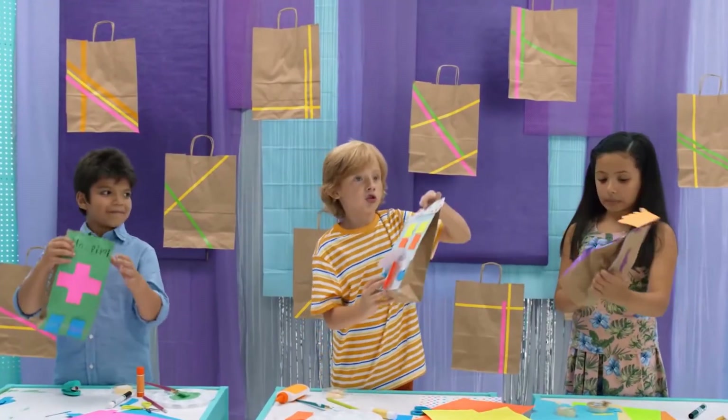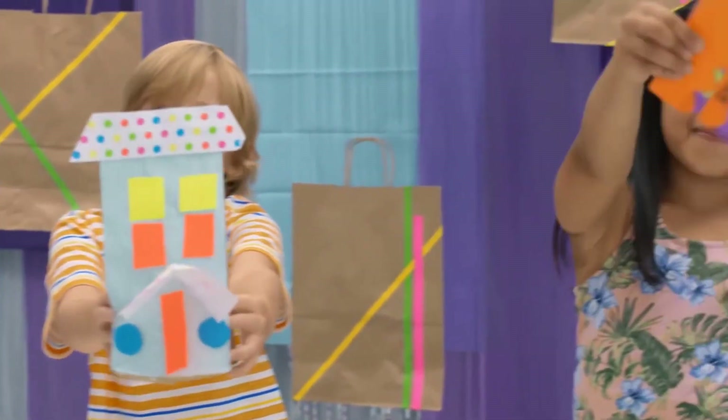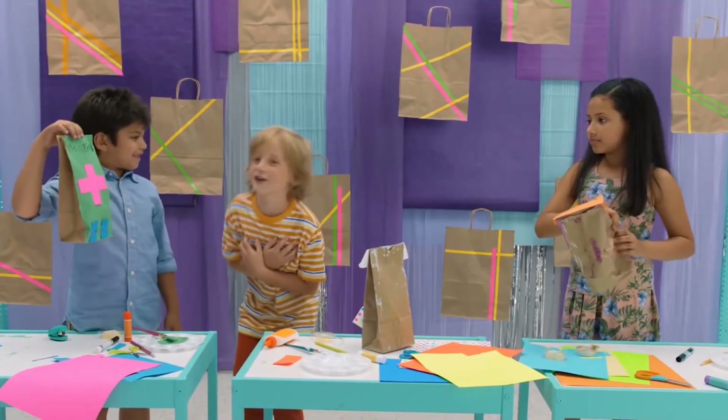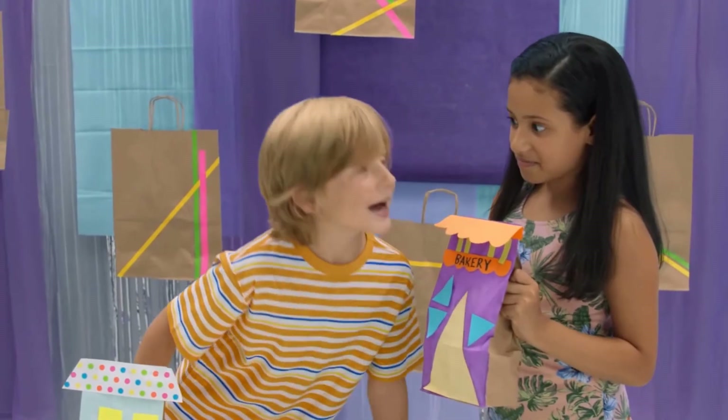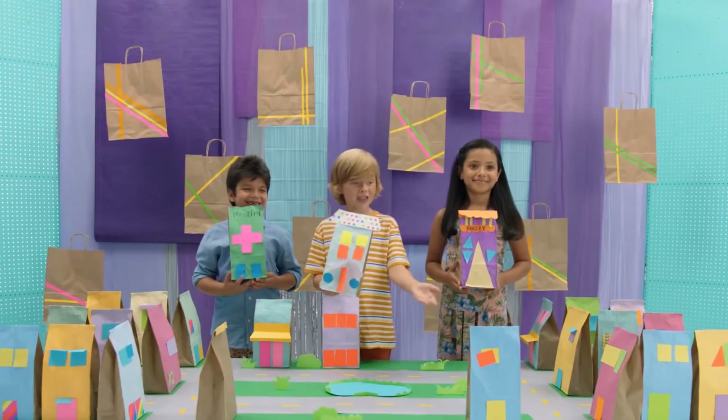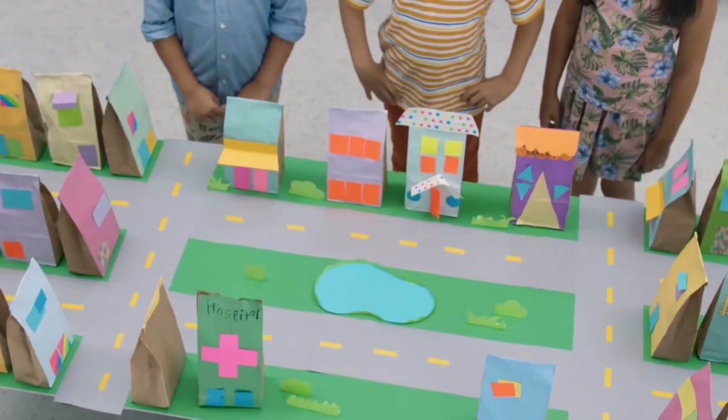Done! Ta-ta-ta-ta! Your new home. I'm injured — I need to go to the hospital. Ah, bakery! Get Crafty! When you make lots of buildings, you can make a Paper Bag City.